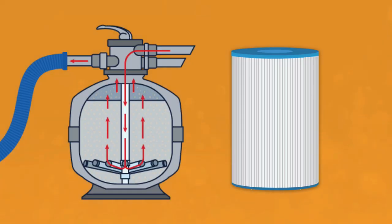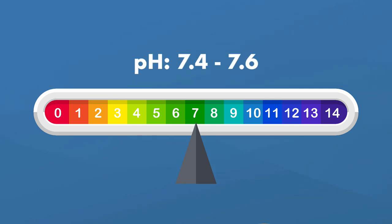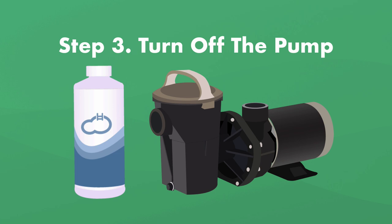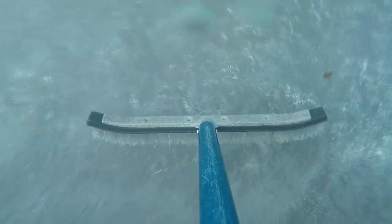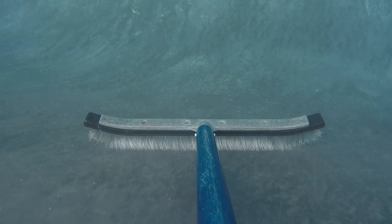Step number two, balance the water. The most important level to balance here is the pH — make sure it's between 7.4 and 7.6, with 7.5 being ideal. Step number three, turn off the pump. You'll be adding some more chemicals to the water and you don't want them to circulate just yet. Step number four, brush the pool. Using a stiff pool brush, thoroughly brush the bottom and walls of your pool. The goal is to brush as much of the pink bacteria off the surface as possible, getting into crevices like around your skimmer, return jets, and ladders.